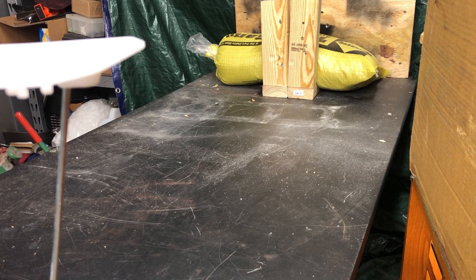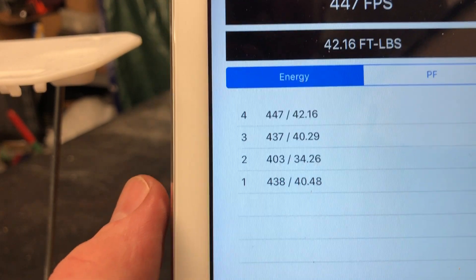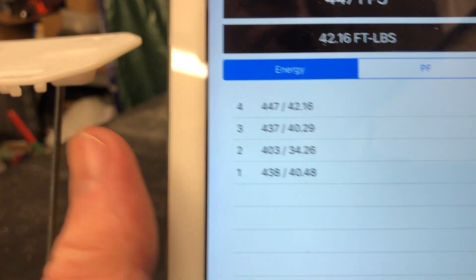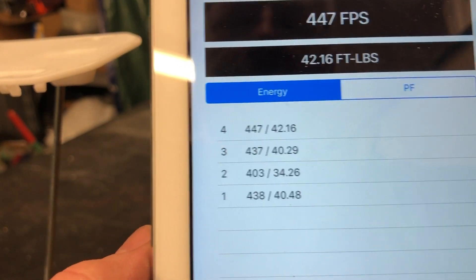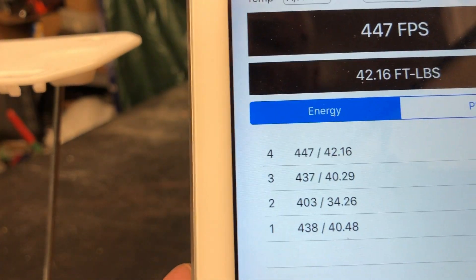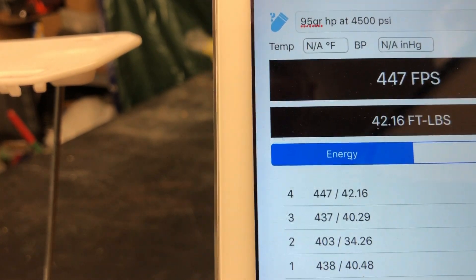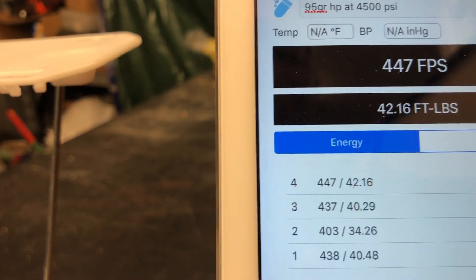Actually I see two of the four pellets sticking out of the wood or embedded in it. Okay, at 4,500 PSI — which they were just aired up within the last hour, so I believe they were all actually at 4,500 PSI — we had 438 feet per second, 403, 437, 447.